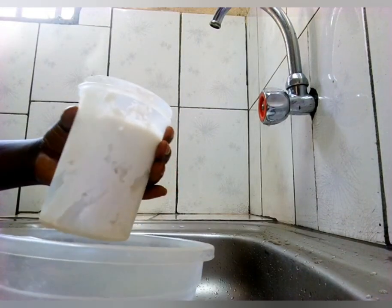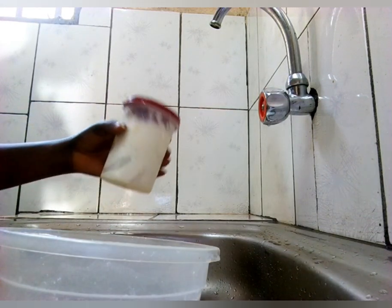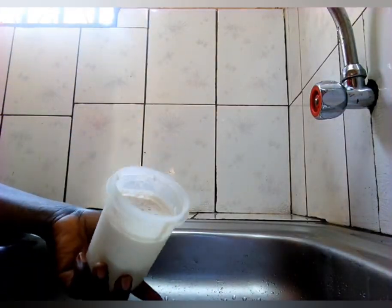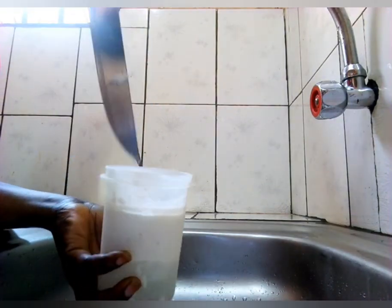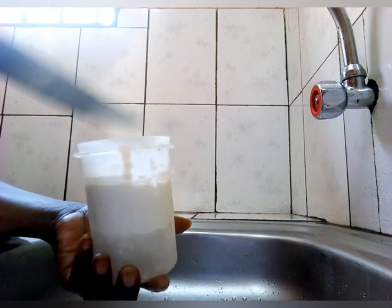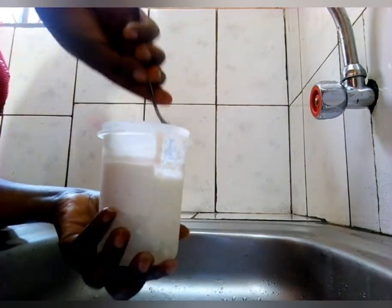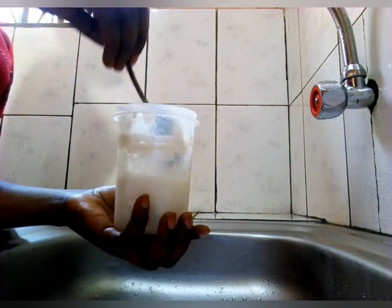We are looking for the coconut oil, so I'm going to be keeping it again at room temperature for some hours. After some hours you can see the separation — water is under and you can see we have two layers now, so I'm going to be separating it.